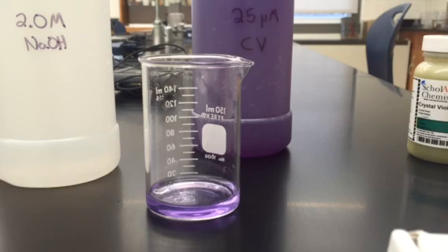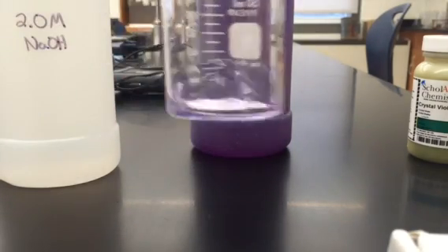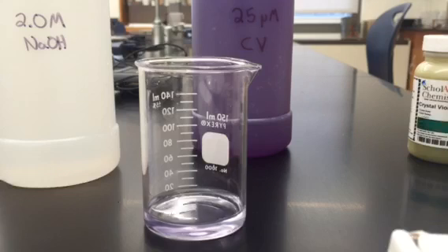As you can see, the crystal violet is beginning to fade, and it's actually fading quite rapidly. As long as sodium hydroxide is provided in excess, the solution will eventually become clear, and this provides a wonderful reaction to study rate laws and kinetics.